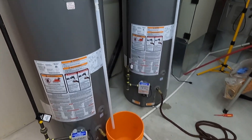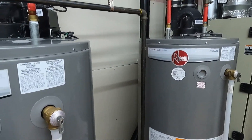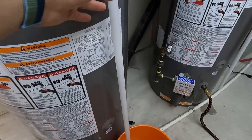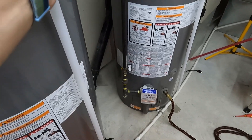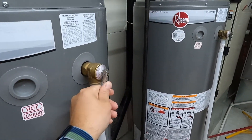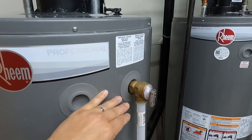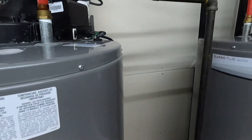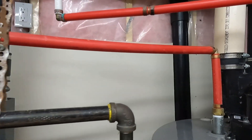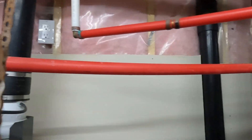It's been about 20 minutes and the water continues to drain from both tanks. I notice that if I put a bucket right underneath this pipe and open the pressure release valve, there's basically almost nothing coming out. That indicates to me that the water level is definitely lower than the pressure valve. So to save a bit on time, let's start working on re-piping some of these pipes.